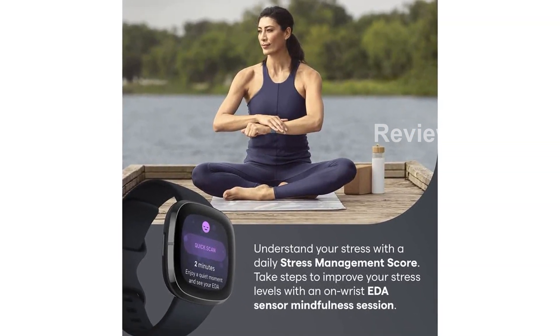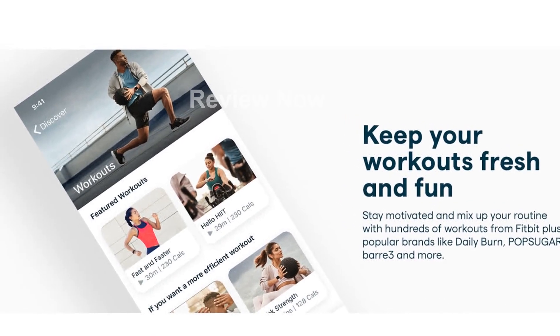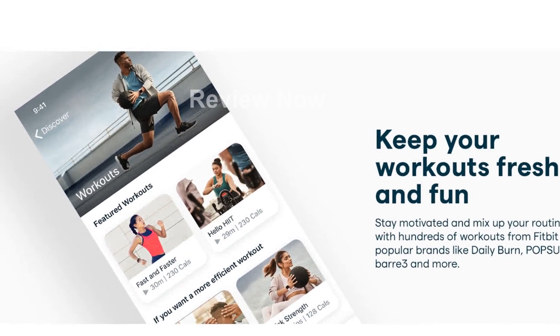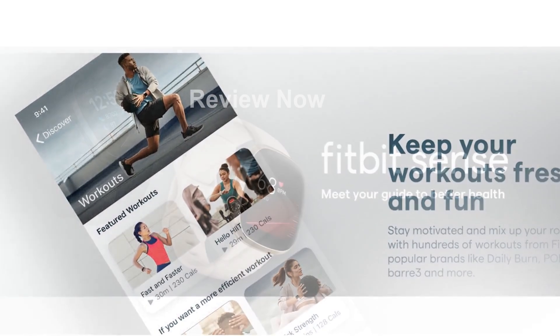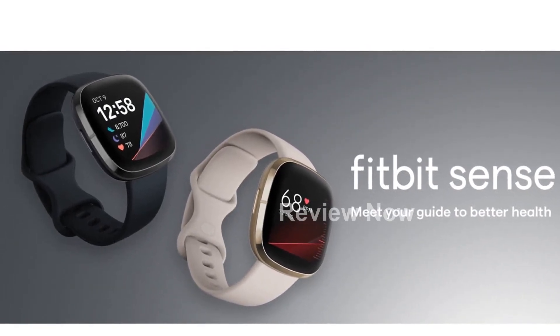The Fitbit Sense features an EDA scan app that detects electrodermal activity, providing insights into your body's response to stress. It also has a built-in skin temperature sensor that logs your temperature variations each night, allowing you to monitor changes.